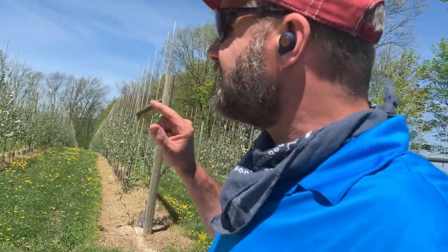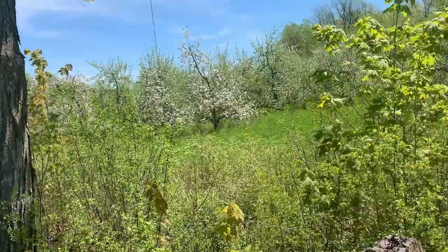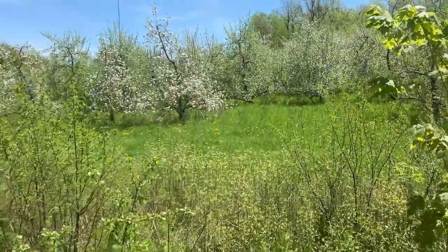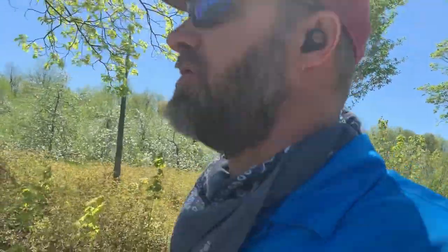There are camps out there that consider one system the only way to move forward and others that consider the other system the only way to stay viable for the long term. One's more ecological, one's more economical. I think there's a balance between those, and as we move forward we're going to see a combination - just like in this orchard, which provides me a perfect example to compare and contrast the two systems and look at what the apple industry is going to look like as we move ahead.